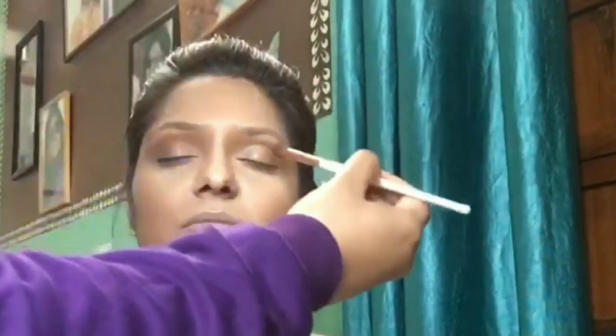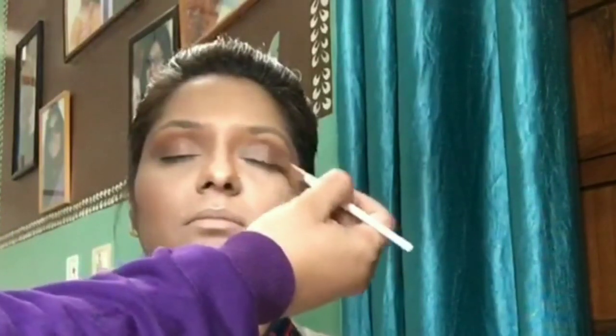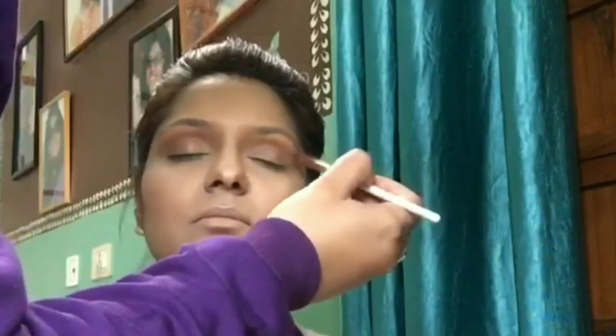Starting with the eye makeup — first I set the eye area with a regular compact. Then I make her brow bone area very prominent using a brown color from my favorite travel-friendly palette, which is the Makeup Revolution I Heart Revolution palette. Choose a color slightly darker than your skin tone, a brownish shade. Then I apply the rust color from the same palette all over her lid, blending it with the brown above.